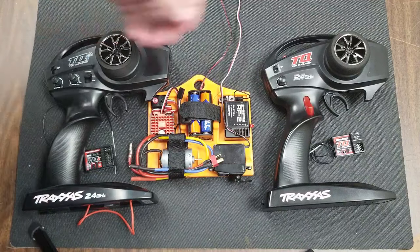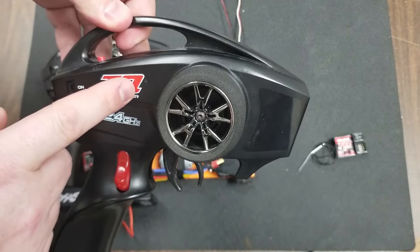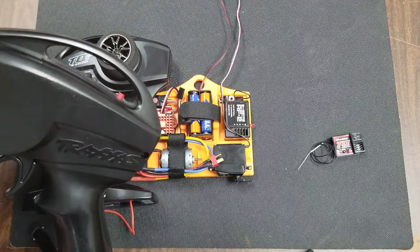The TQ controller is featured in the brushed models. It does not feature the eye at the end of the icon. It has a single red button and no place to put the Bluetooth module in the back.